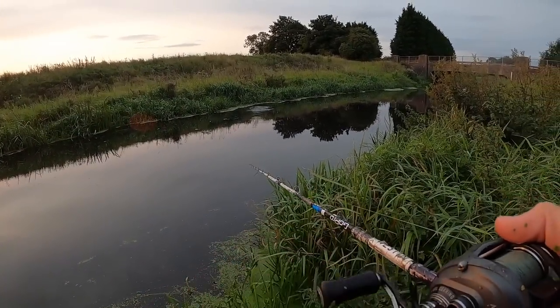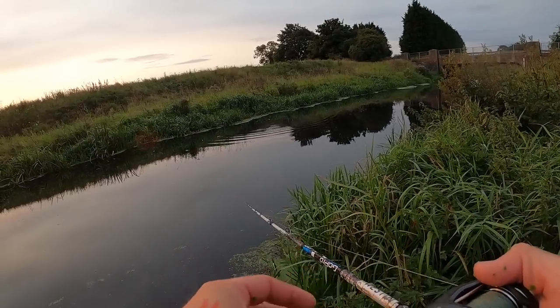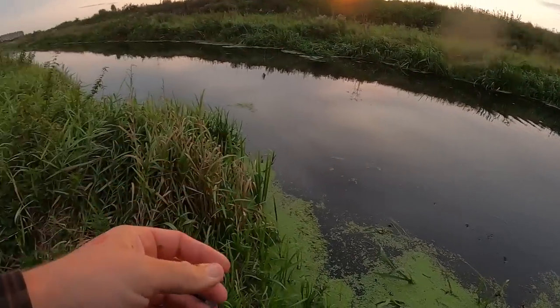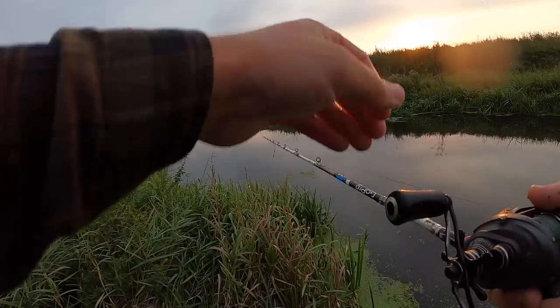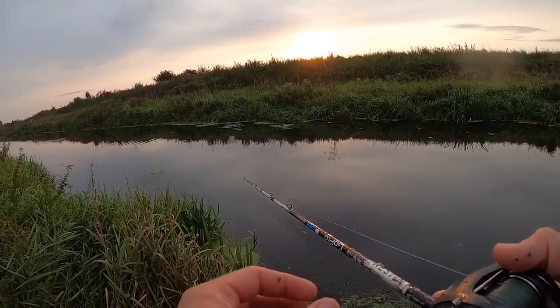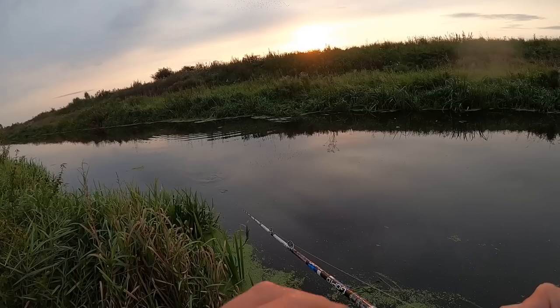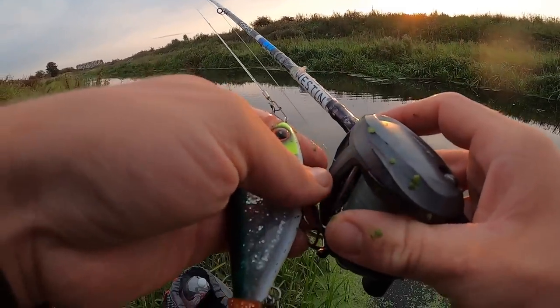I don't feel like there's a need to punch into the weed for pike or go straight through. Typically where pike will sit is in the weed with its face sticking out waiting for something to swim past. If you're fishing around or above the weed beds, you're going to pass it past the pike's face anyway. The weed comes pretty high up to the surface here — just keep the lure in that top six inches of water.